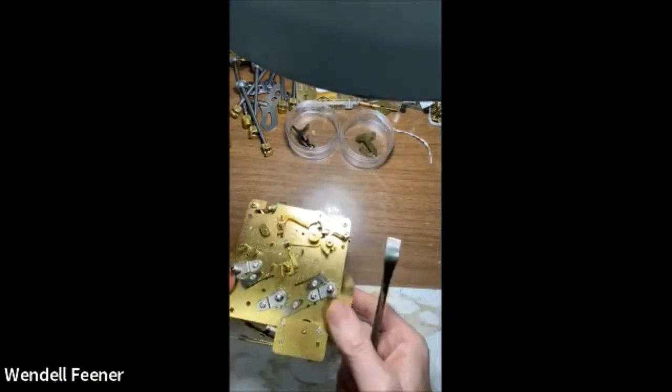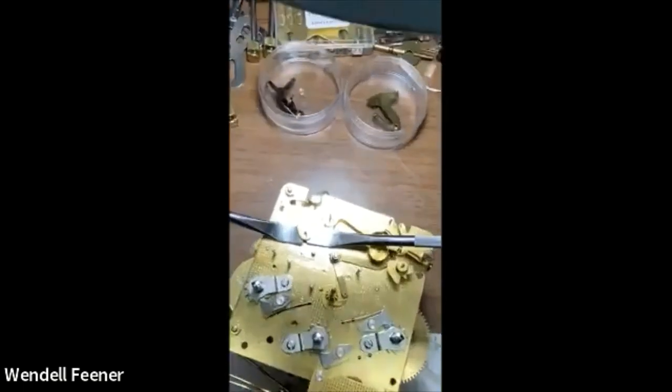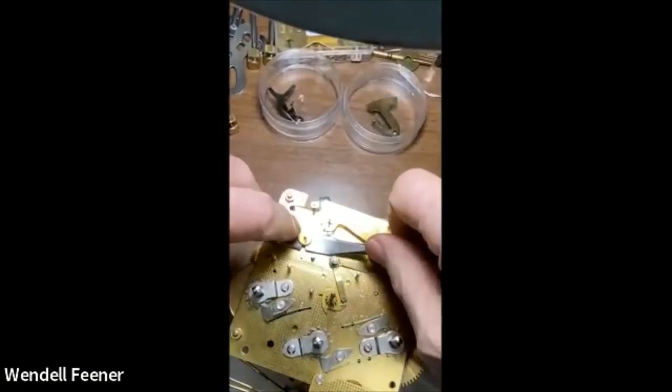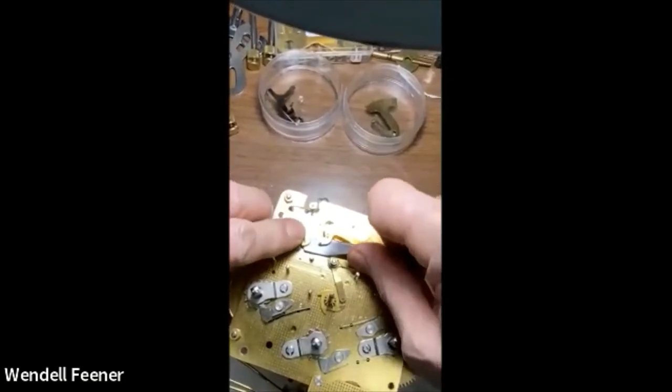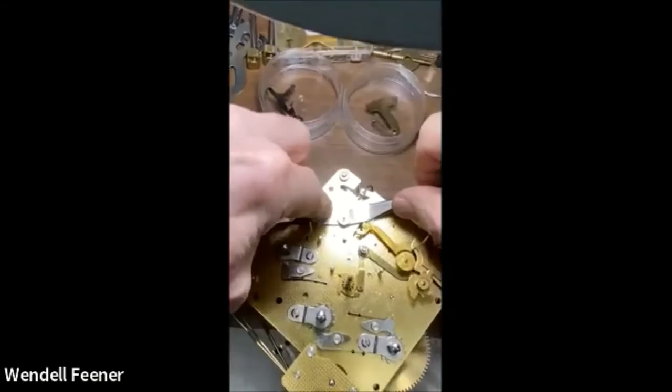Car motor oil has rust inhibitors and various additives, so it's no good for clocks long-term — it runs everywhere and you can see it running down the plates. It doesn't stay where you put it. So I'll pop that off now. Be very careful when popping this off — you don't want to bend it. You've got to do it evenly from both sides so you don't bend the arbor.